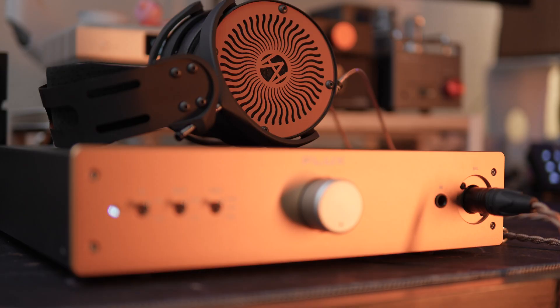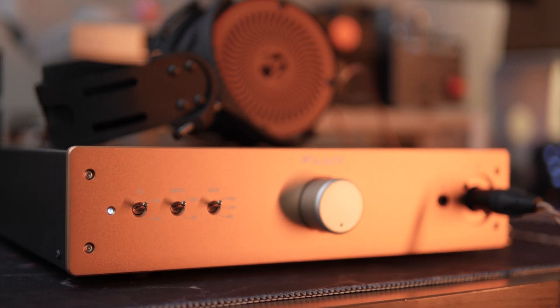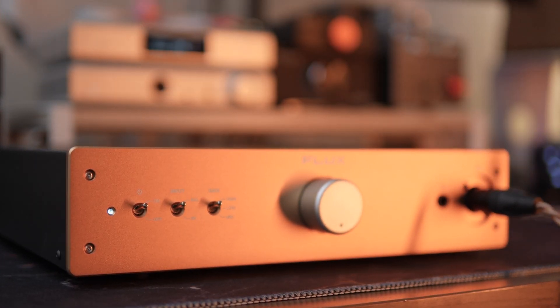The low end on the FA10 is natural, refined, and it has excellent bass extension, creating this very resolving low end that is just velvety smooth. The mid-range is natural, full-bodied, well-separated, and pretty well-defined. Highs are well-controlled — nothing ever gets too hot or too sibilant, and only on the very rarest occasions does it ever get too bright. The top end has very good sparkle and texture that gives you a really good amount of detail and information in that high range.